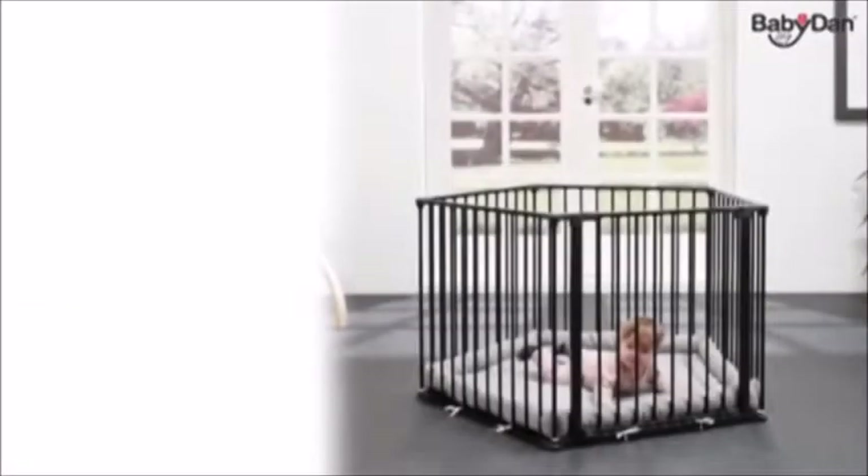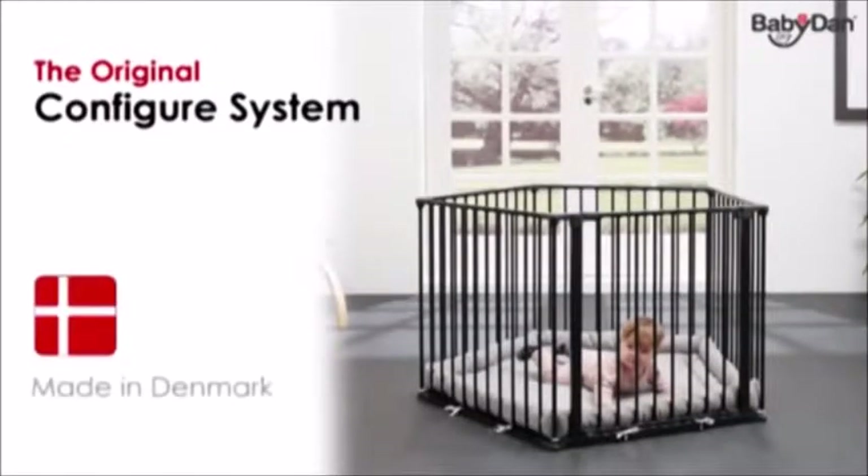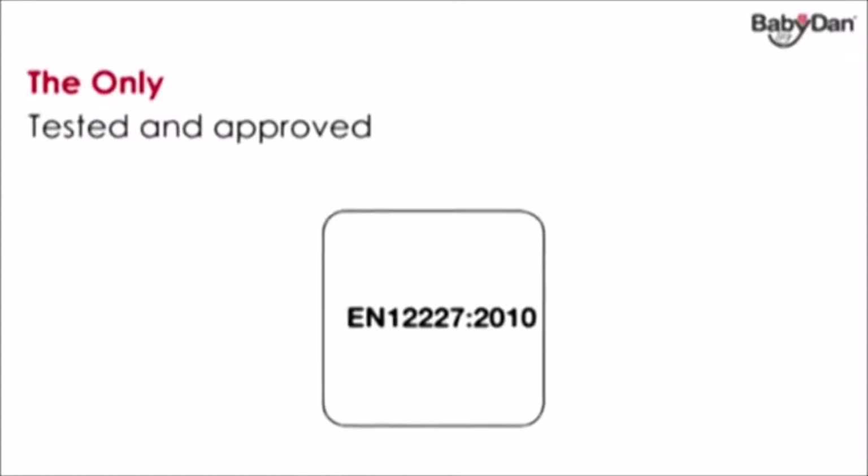The baby den configure system is the original configuration gate. The gates are made in Denmark in our own environmentally accredited factory, where we've been producing safety gates since 1967. The baby den configure gates are the only configuration gates to have been tested and approved to meet the newest safety standards.